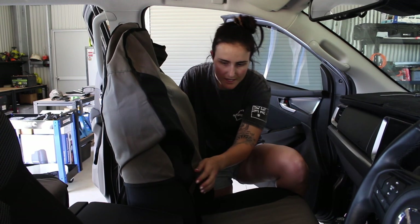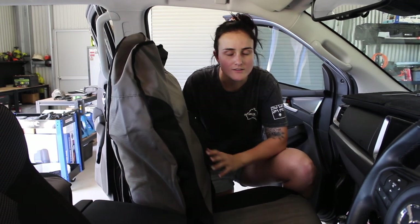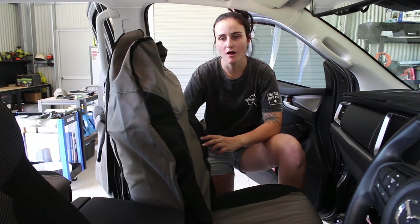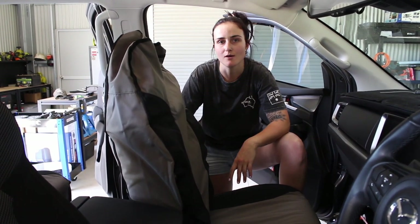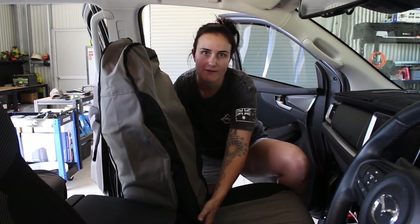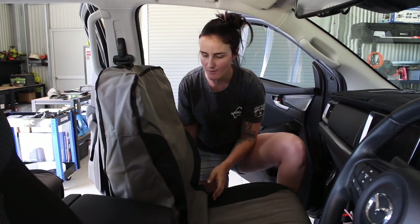We're just fitting up these MSA seat covers. These seat covers have been designed specifically for the BT50 and they are airbag compliant. You can see these panels here that will work with the airbags in the car, as opposed to generic ones you might buy from a shop that don't have these panels and won't work with your airbags as well.